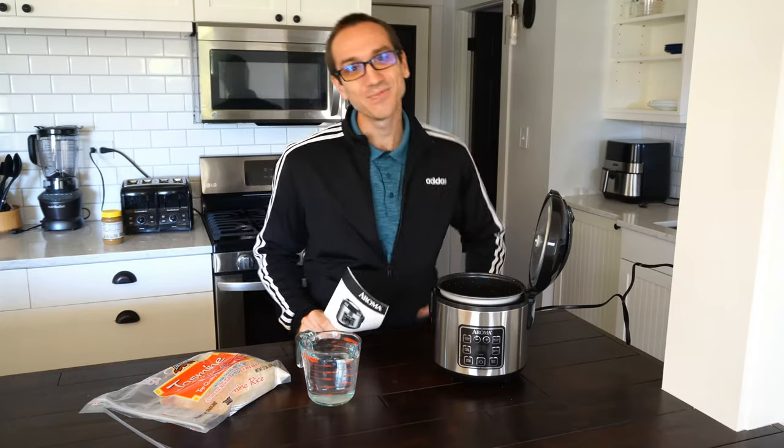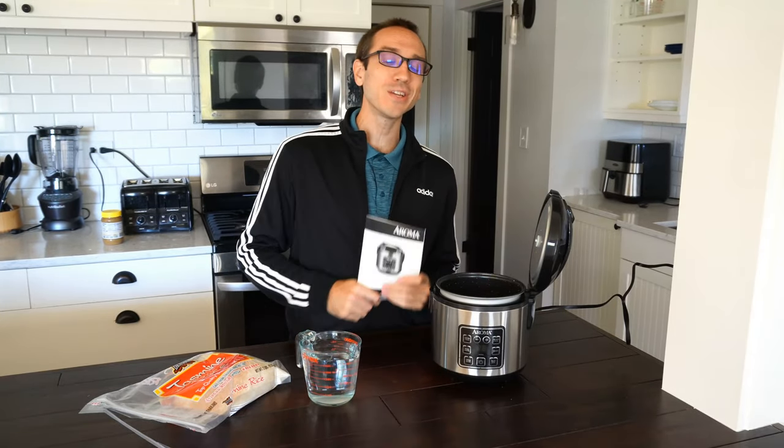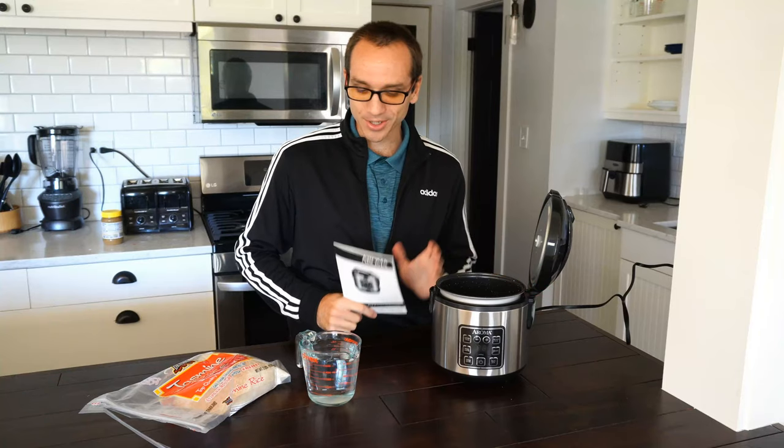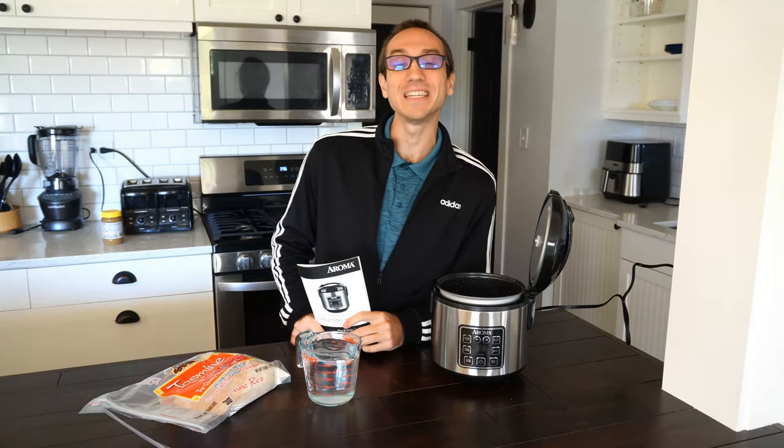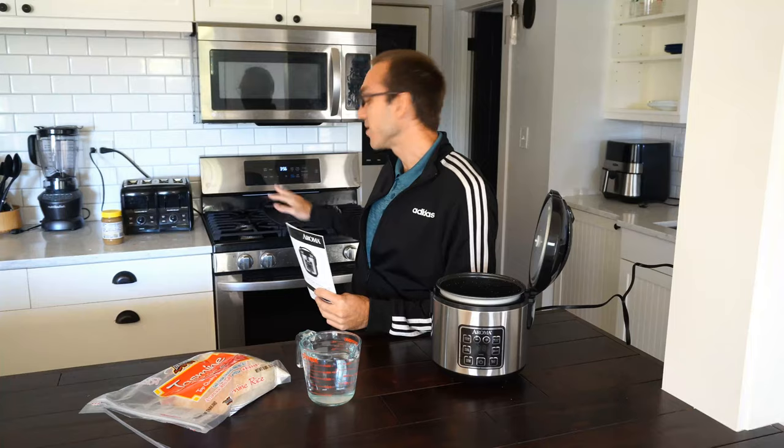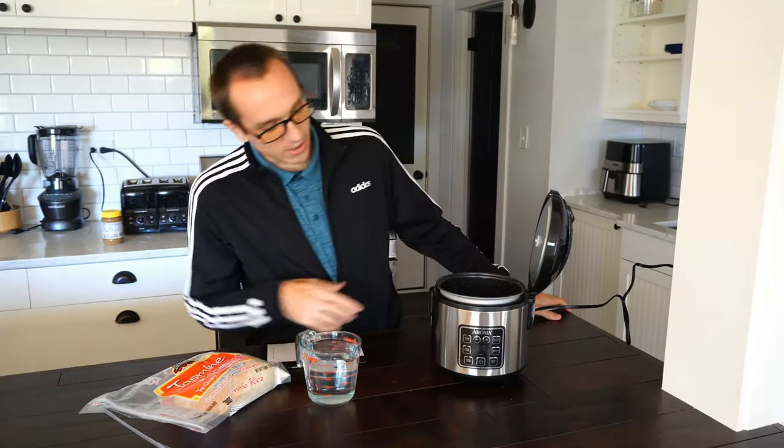Hey everyone, it's Tim from Your6Adventures. Today in this video I'm going to be cooking rice with this Aroma Rice Cooker that I recently bought off Amazon.com. And this has been improving the quality of rice that I've been eating. It's fluffy and delicious and it's much better than cooking it on a stovetop.